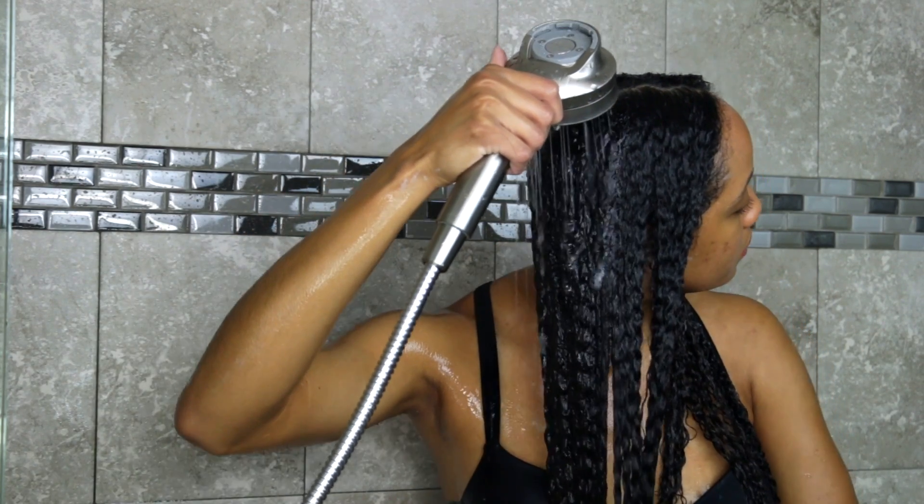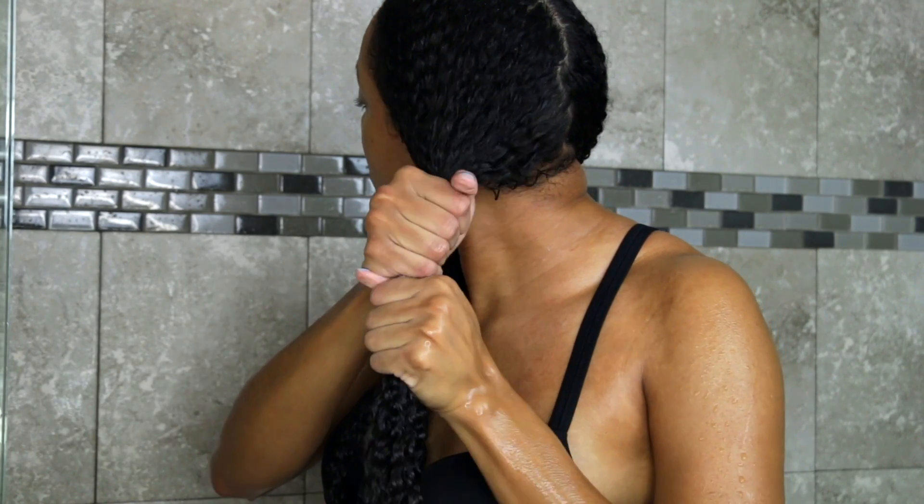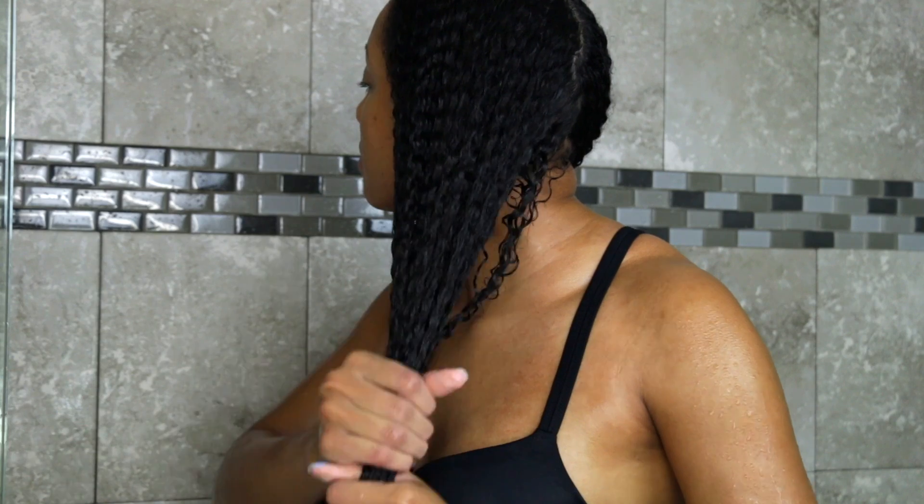I sometimes won't use a conditioner after my shampoo because I'm going to be deep conditioning right after this step, and my hair is already soft and moisturized from the detangler.